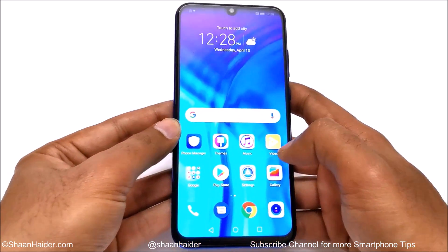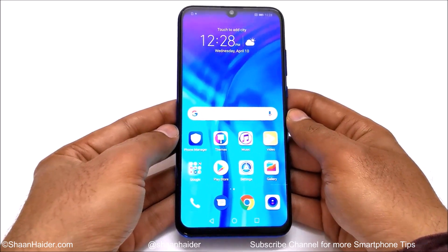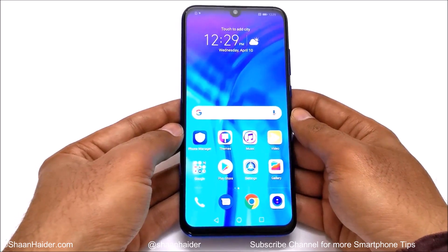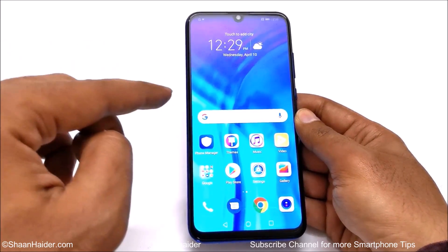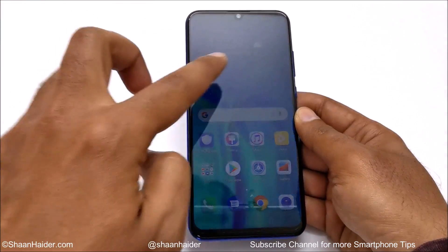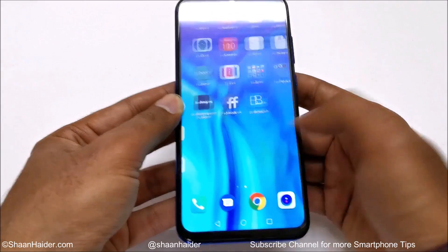Here we go. You can see that my Honor 10i is no longer asking me to enter the PIN I forgot. It did not ask me for the Google account data because I was not logged into this device, but if you were using your Google account earlier it will definitely ask you to enter the password. As you can see, I'm starting fresh and everything is gone.